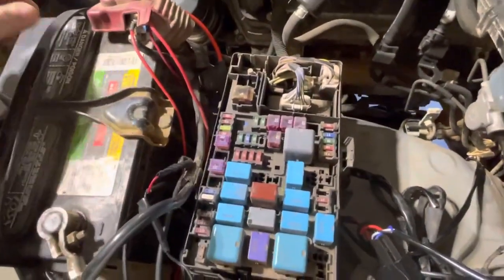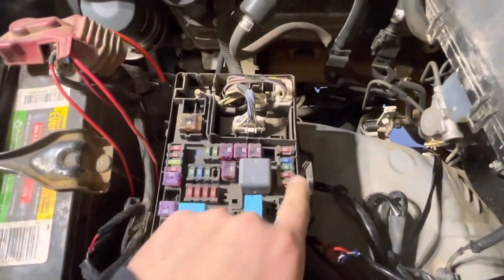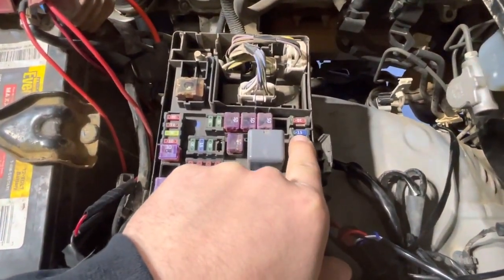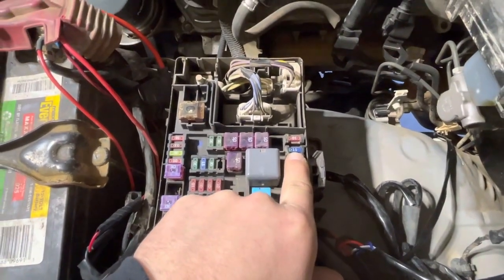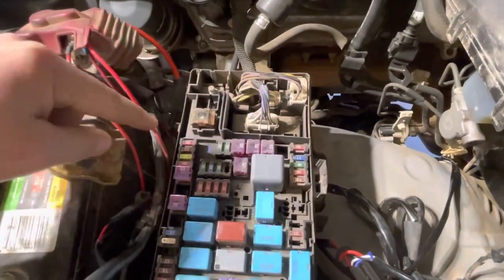There are two ways of installing this. The first way is if you have a factory bumper — you will remove your 15-amp fuse that belongs to your fog lights and install the fuse they gave you with a power cord on it.